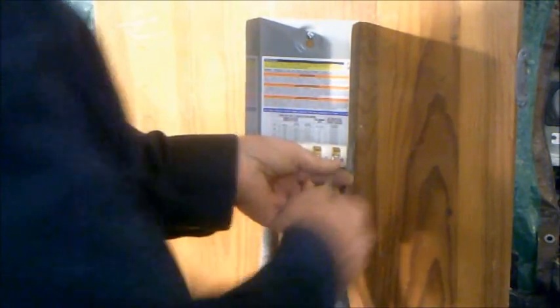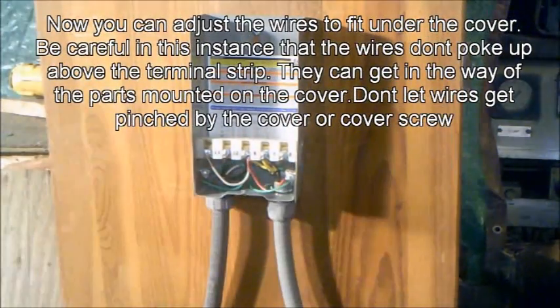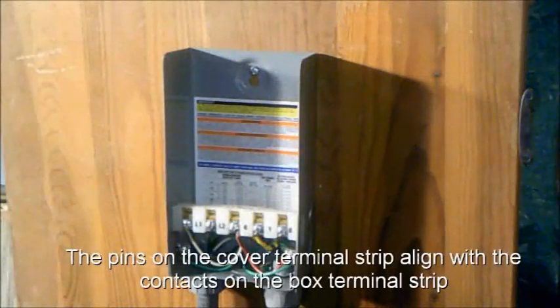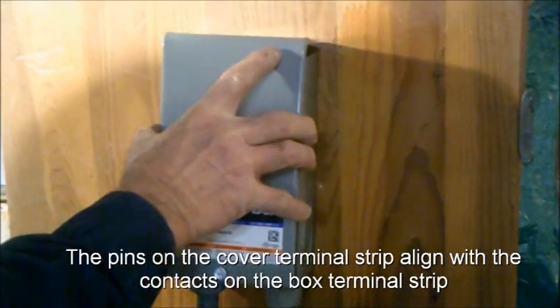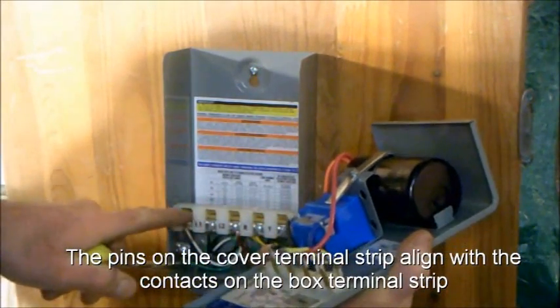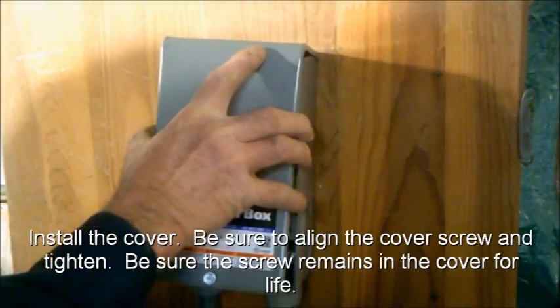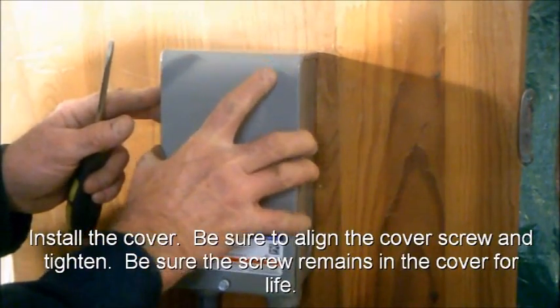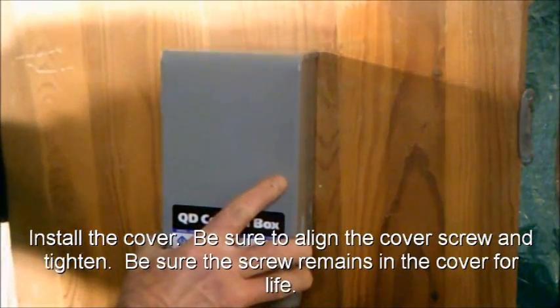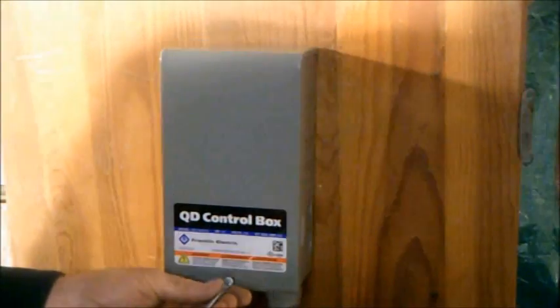We're done with the wires. We need to adjust the wires to fit under the cover. Be careful that the wires don't go very much above the terminal strip, because the components on the lid need to fit in that free space. Be sure there aren't any wires poking out to get pinched by the cover. Align the screw and tighten it securely.